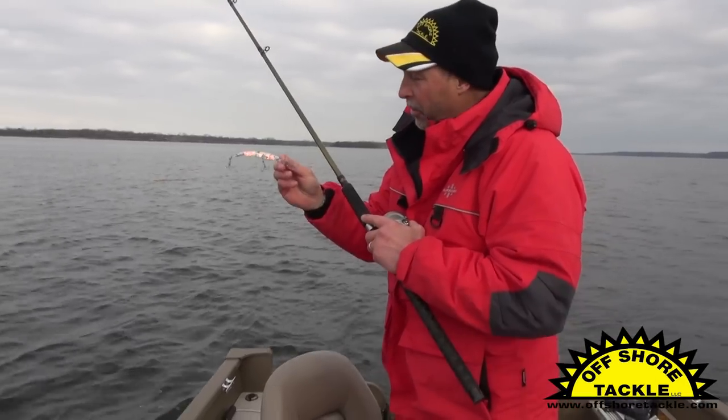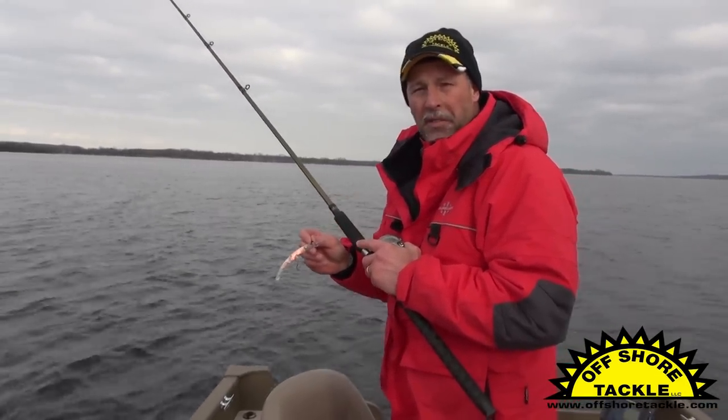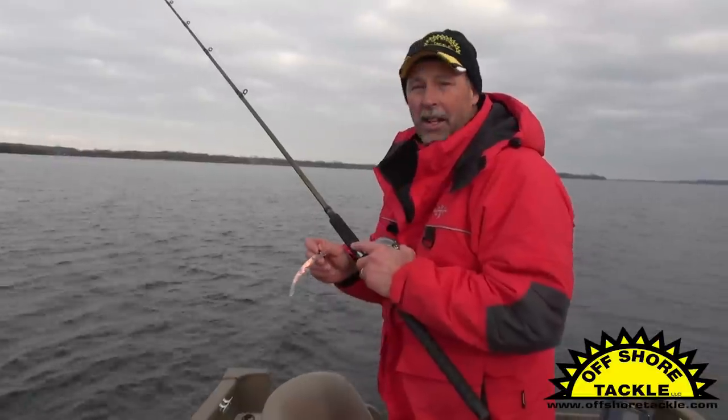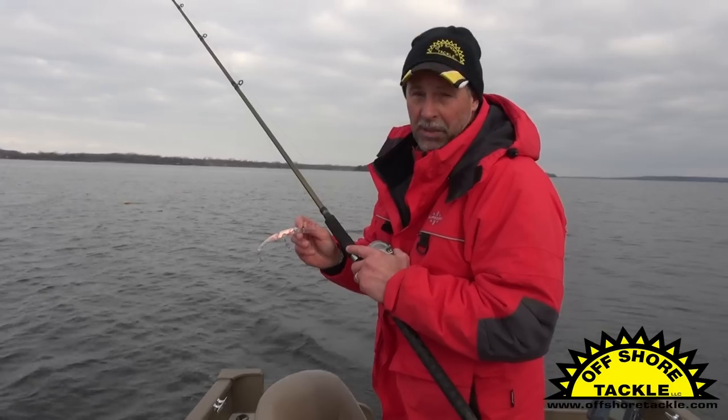Here's what we're trying to accomplish. The Reef Runner is a great crankbait. We can get this down about 28 feet, but I'd have to let it back 200 feet to accomplish that. Using a tadpole diver, I can take this same crankbait and get it down 28 feet with half as much line out.